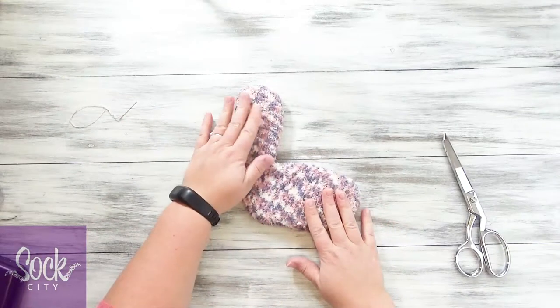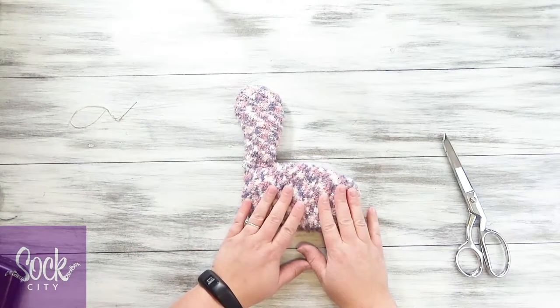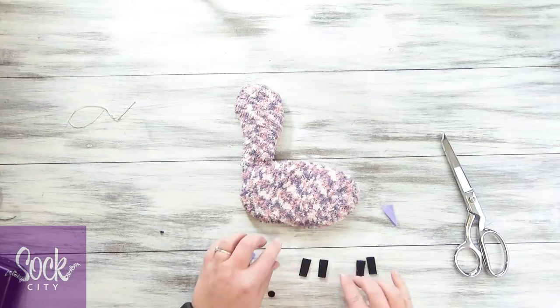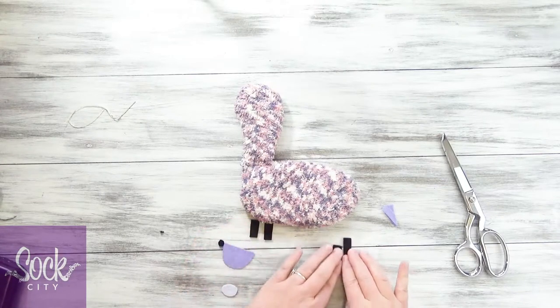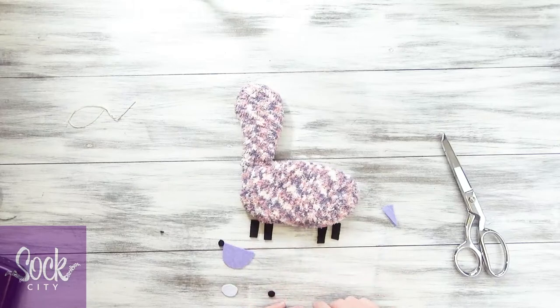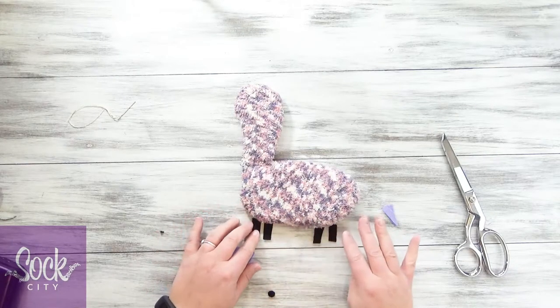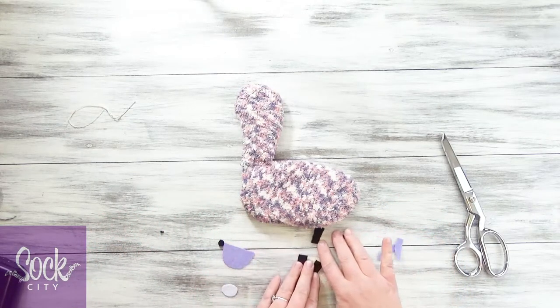Now that the basic body shape is done, cut out the felt pieces for the face, ears, and legs. I made the legs really short — you might want longer legs. I just think that llamas with short legs are adorable. But do whatever you like of course; you don't have to do it the way that I planned.